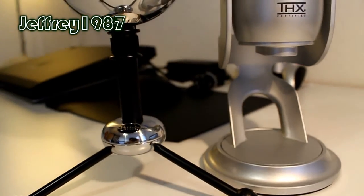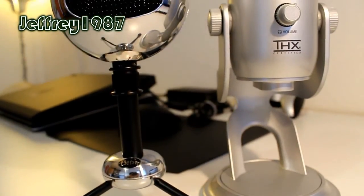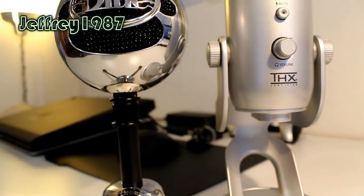Hello guys, Jeffrey speaking here. Today I would like to make a comparison review between the Blue Snowball and Blue Yeti USB microphones.